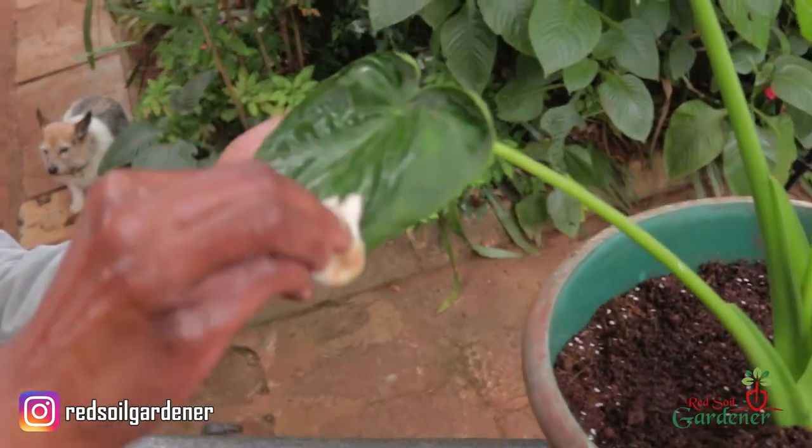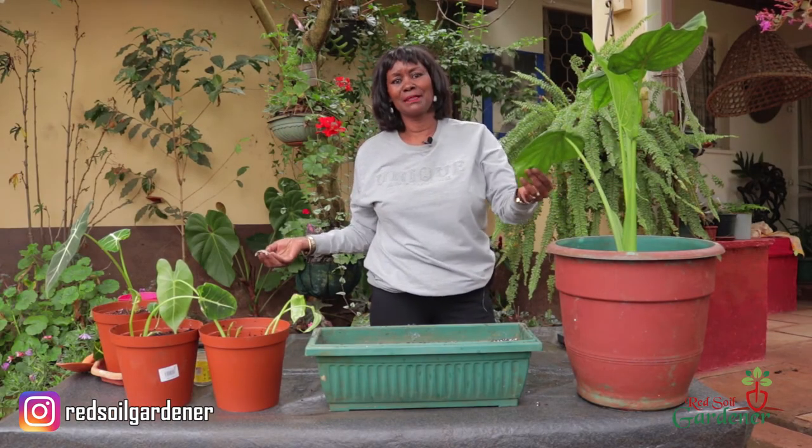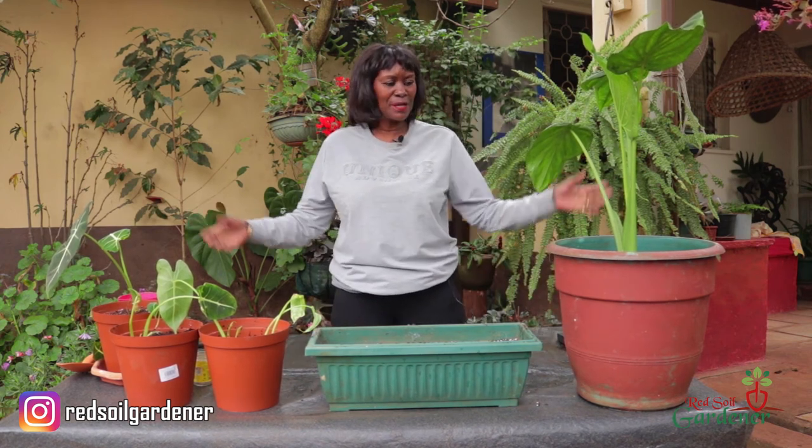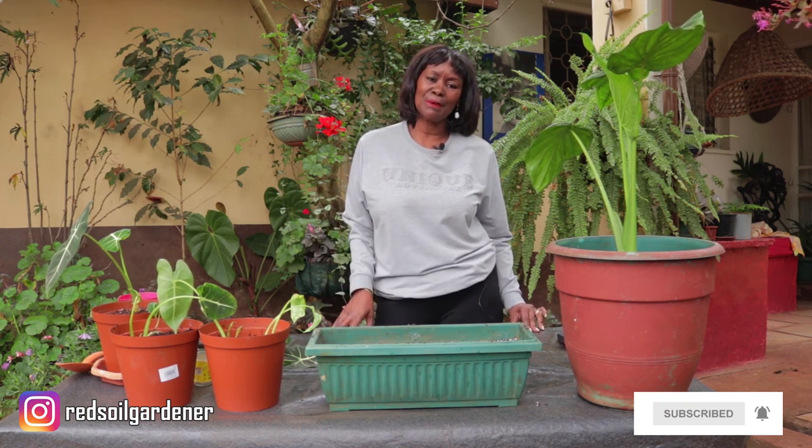I'll give these babies a wash too. Thank you so much, fellow gardeners — look how many plants we've ended up with! If you have any tips please share them, as I've just started learning about this plant. Don't forget to like, share with your friends, and press the notification button so you'll be notified when we upload on Tuesdays. Thank you so much and have a happy day!